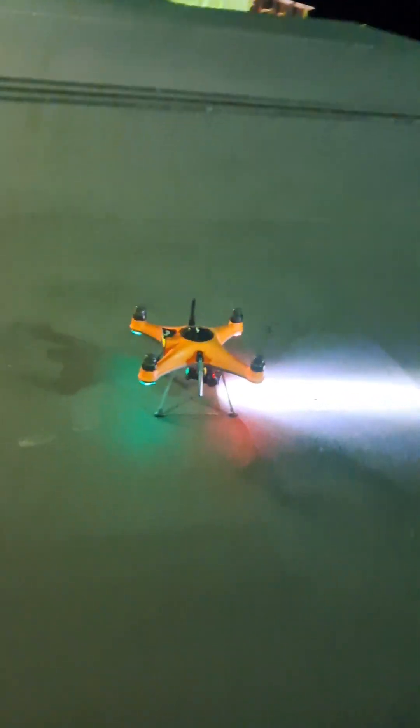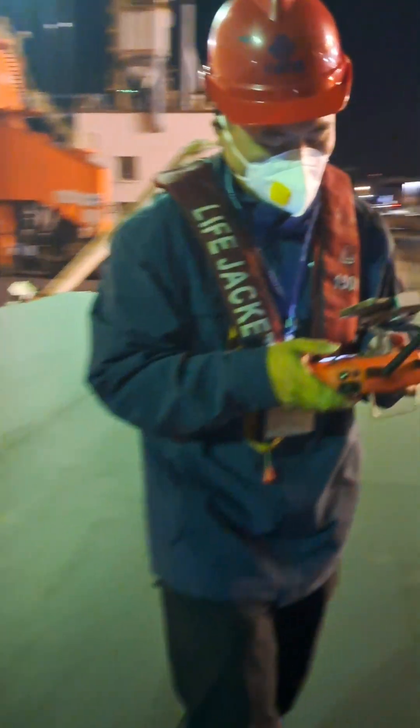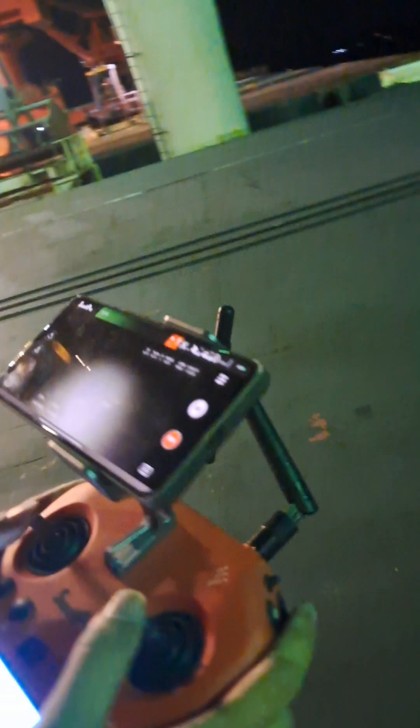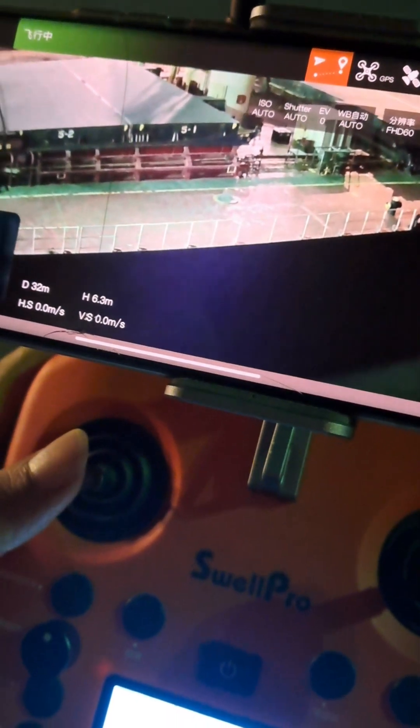For night operations, they connect a searchlight — a strong light — to take the reading. I will show you the reading taken during the night. Now the drone is taking the draft. You can see it adjusting the drone near the draft marks.